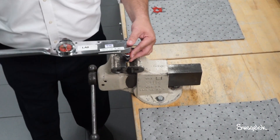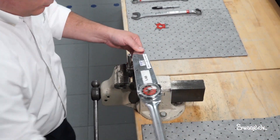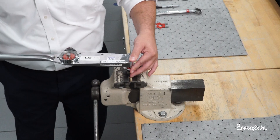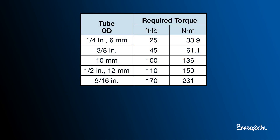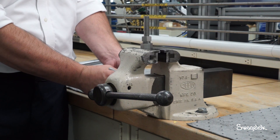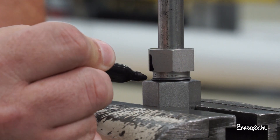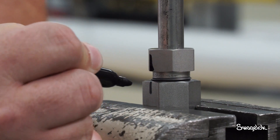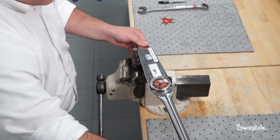Use a calibrated torque wrench with a crow foot at a right angle to tighten the nut. If you are not using a vise, use an open-ended backup wrench to hold the body steady. Tighten the nut to the specified torque. For the half-inch fitting, tighten the nut to 110 foot-pounds or 150 newton meters. Use a non-chloride marking pen to apply rotational alignment marks in a line that extends along both the nut and fitting body. As the nut is tightened, the tube depth mark will emerge out of the end face of the nut.